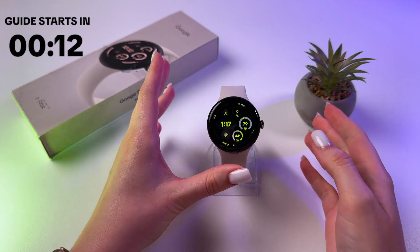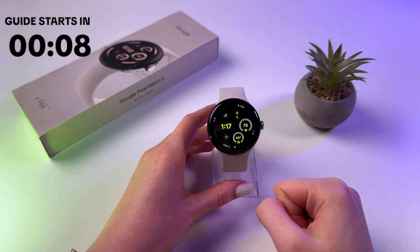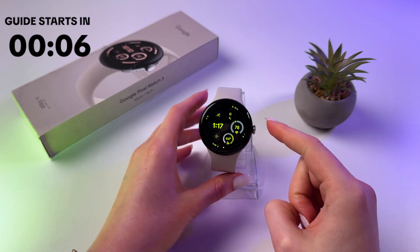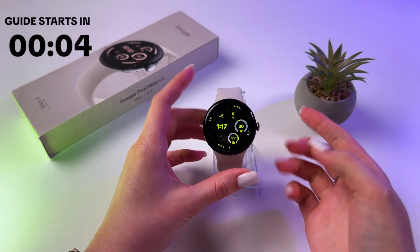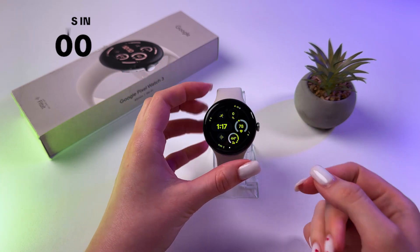We are going to factory reset the watch using recovery mode, because we cannot go into settings — we need to enter a password and we forgot it.